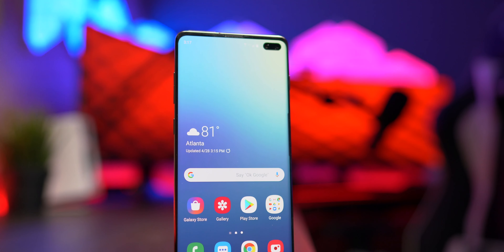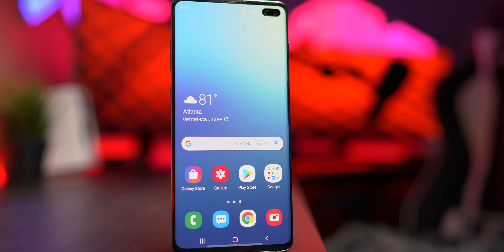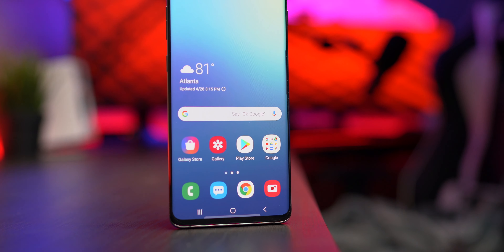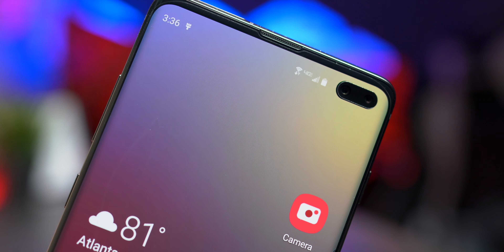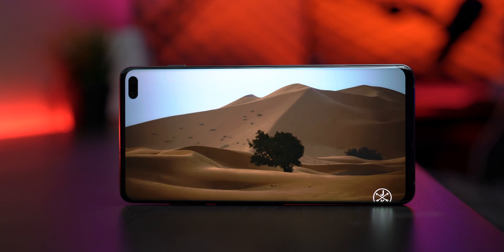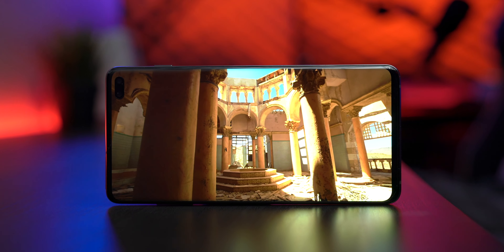The biggest difference between the S10 and the S9 is the display. The S10 Plus has a screen-to-body ratio of 88%, which is more than most phones we're seeing today, thanks to the hole-punched display Samsung opted to go with. The screen is a 6.4-inch Quad HD Plus AMOLED display that looks absolutely gorgeous while watching videos and playing games. Galaxy devices have a really nice color gamut with a very saturated display, and nothing has changed here on the S10 Plus.